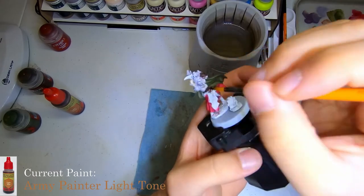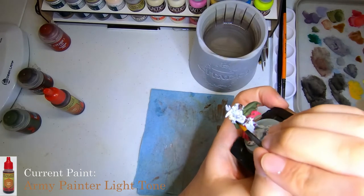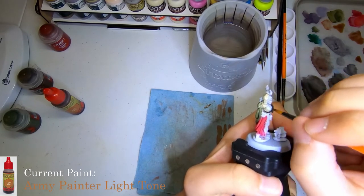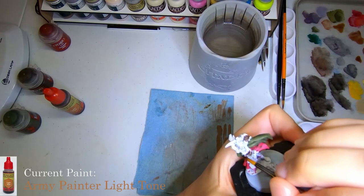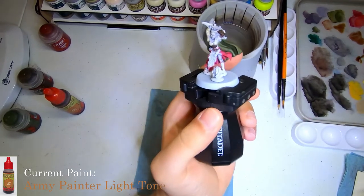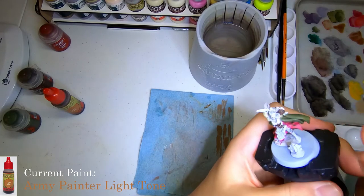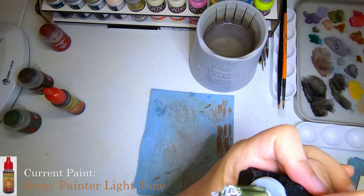It's sort of a similar technique to what I do for my Daughters of Kate. It'll be pretty easy to get that linen done, but I just figured I'd show it here. Going over that with some of the light tone, it'll be pretty easy to get done. Go ahead and get this knocked out.